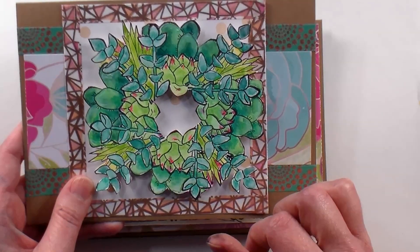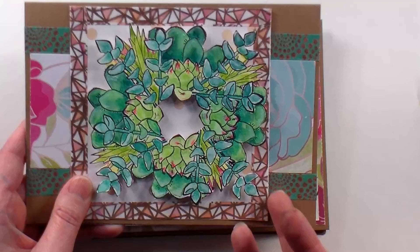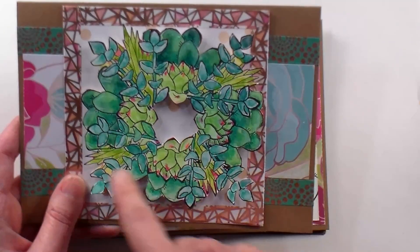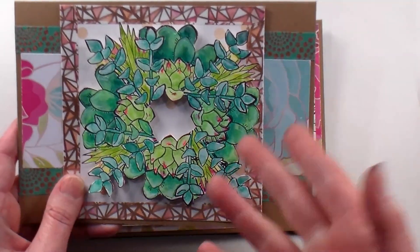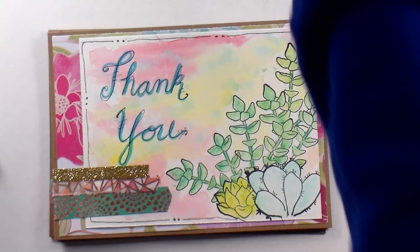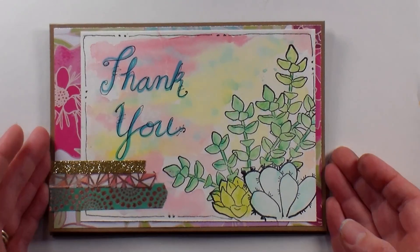I just wanted to show you that, A — know that everybody makes cards they're not happy with, and B — because you might actually like this idea and want to do it. I basically stamped images around in a circle, masked, and kept stamping until I had a big mess of succulents. But anyway, I just want to let you know that if you feel frustration when card making, it isn't just you — we all feel that way.